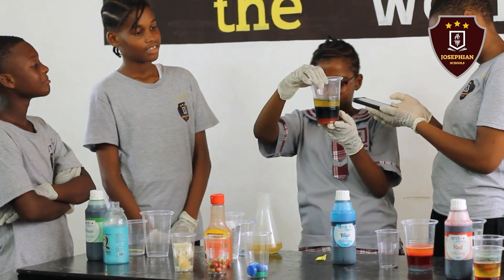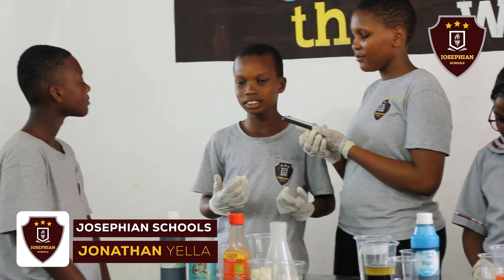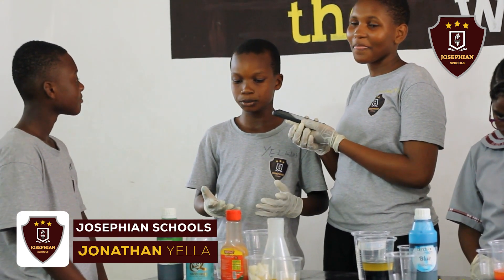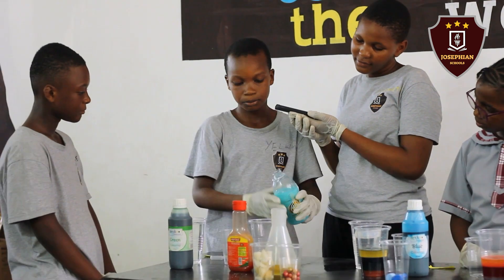Thank you. My name is Jonathan Niela. I'm a scientist from Grade 7. I'm here to talk about density of water. So we'll start with the soap.